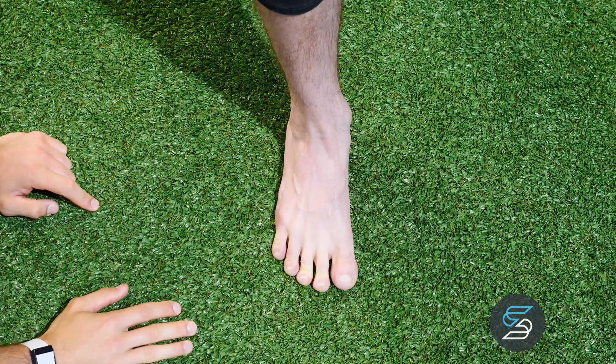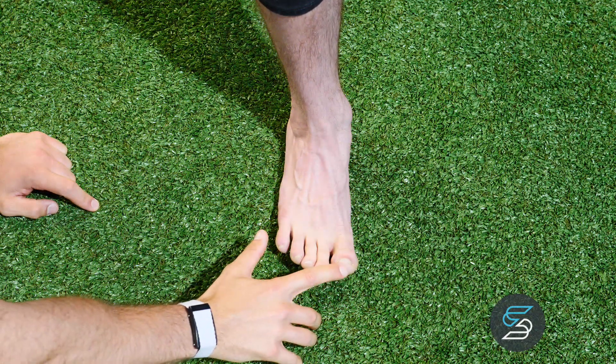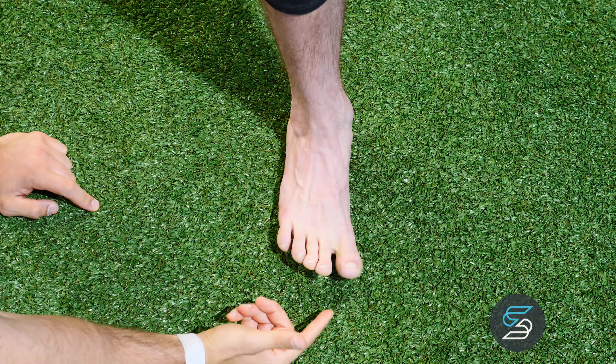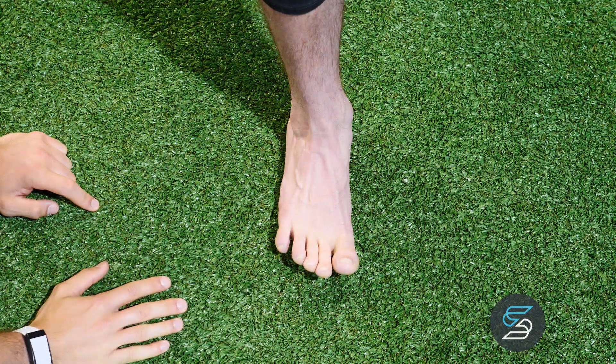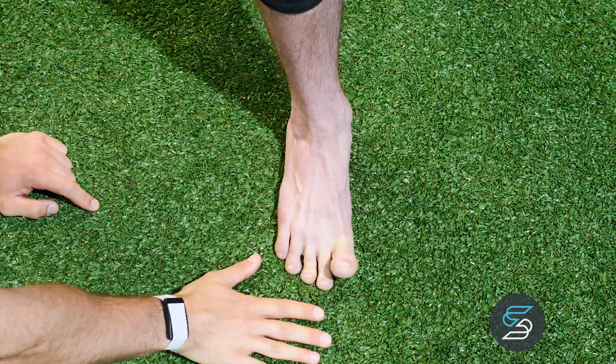Next we're going to raise all five toes up. Slowly we're going to drop the big toe down. Raise the big toe back up, and now we're slowly going to drop the four toes down. And relax.